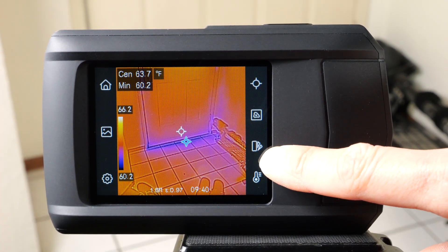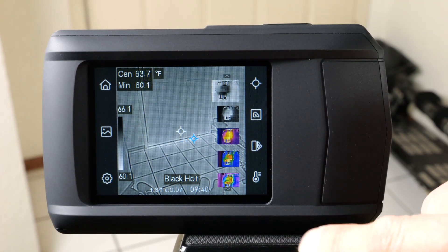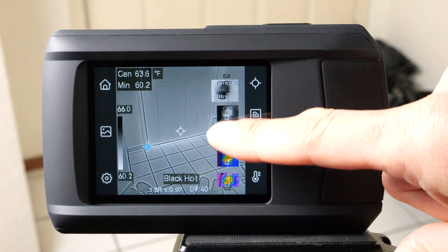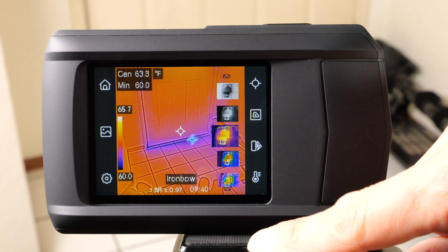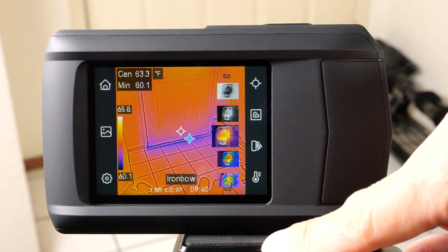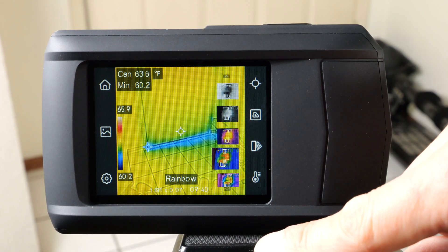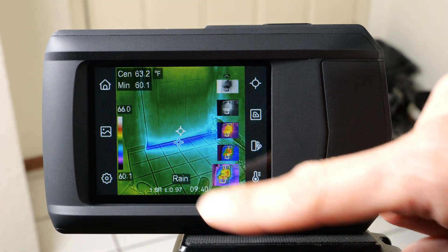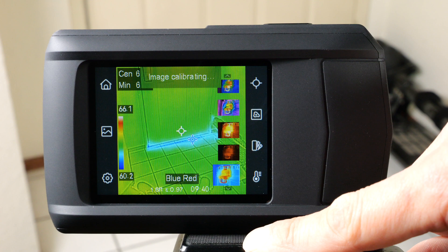There are also different color modes for the thermal data. You can do black and white with white being the coldest and black being the hottest, or the opposite. We can also use what we've been using, which is kind of an iron look: cold is blue, red is hot, and when it's really hot it turns white. And then there are yet more color schemes available. Whichever color scheme you prefer, there are several to choose from.